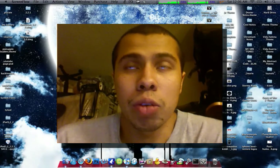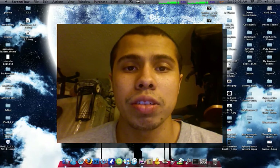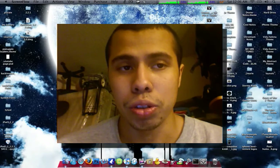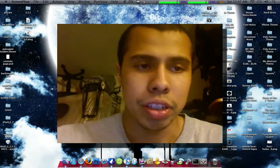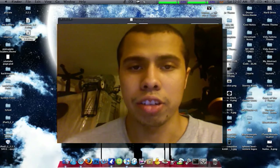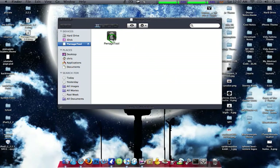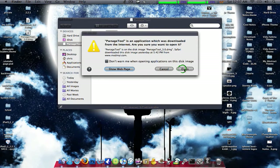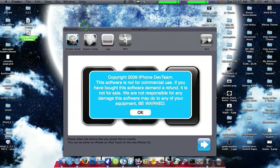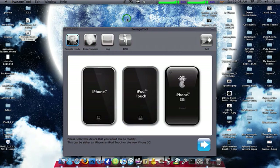I won't be able to do the PC jailbreak video because my PC is still broken and I haven't gotten it fixed yet. By the way, the new PwnageTool only supports the first generation iPod and the two iPhones — not the iPhone 3G, only the iPhone first gen. iPhone 3GS is not supported yet; they are working on a jailbreak for the iPod second generation and iPhone 3GS.